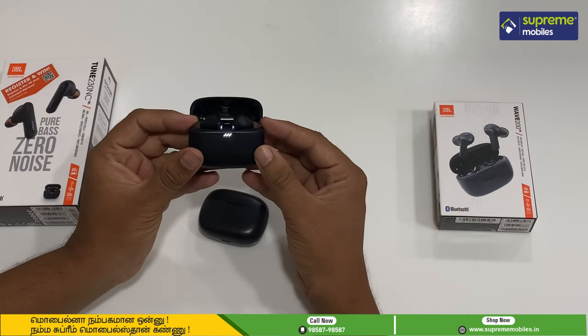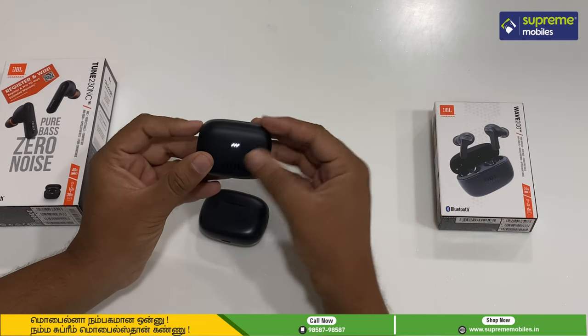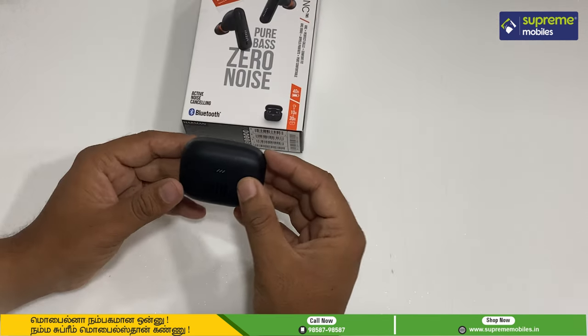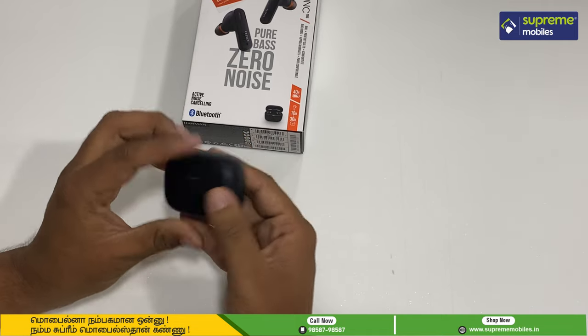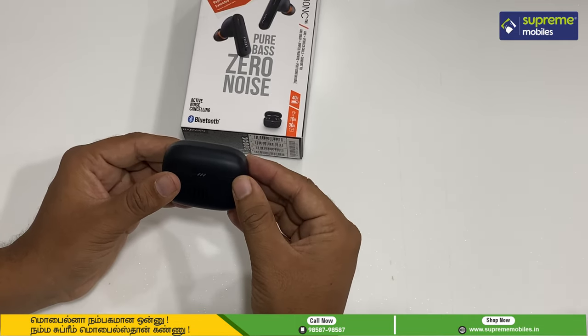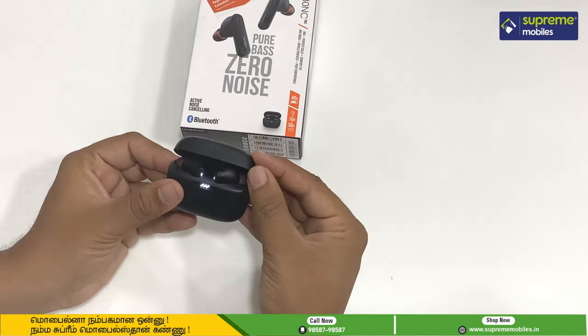In the Tune 230, we have LED lights. So the difference between the two is the LED lights. If you look at both, the Tune 230 is made of solid plastic with a solid finish, and it is excellent.